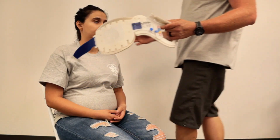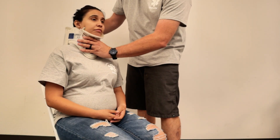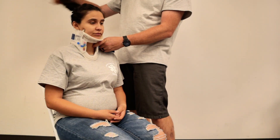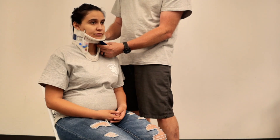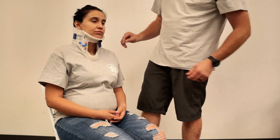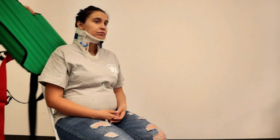Now we can put on a C-collar. The best way is we start with the chin after measuring appropriately — this is the correct size for her. If it ever seems a little different, you can always undo it and adjust it slightly. We still have somebody stabilizing the spine here. We'll grab our device — it comes mostly in one piece, and there are just a couple of pieces that we will apply later.